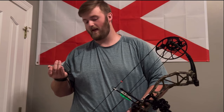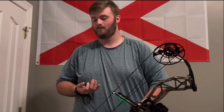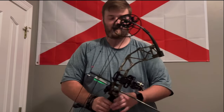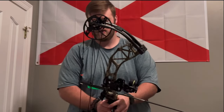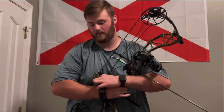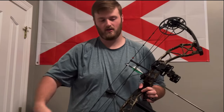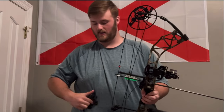Do I think the wrist strap is more accurate? Honestly, I don't think it is as accurate as something like a thumb button — like this Ultra View thumb button. I really like this thing. I've just been shooting it about two months now and it's just solid.